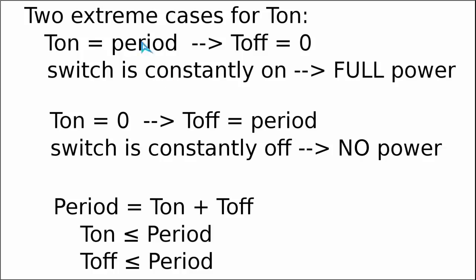We have two extreme scenarios. First: the switch is closed for the full period, so the OFF time is zero — this is equivalent to full power going through the lamp. The other extreme: for the full period we leave the switch open, so the OFF time is the full period — equivalent to the switch always being open with absolutely no power delivered to the lamp.